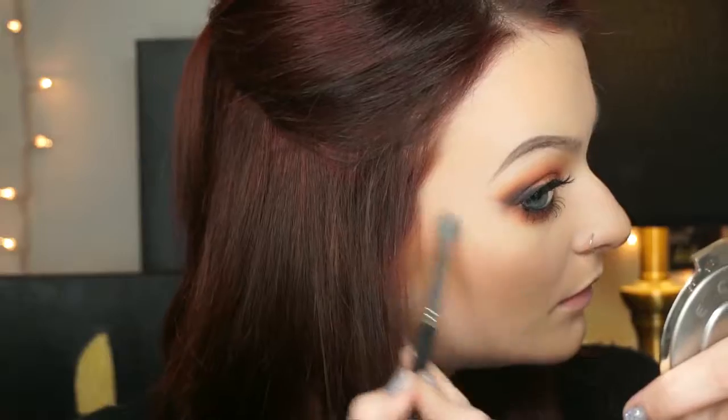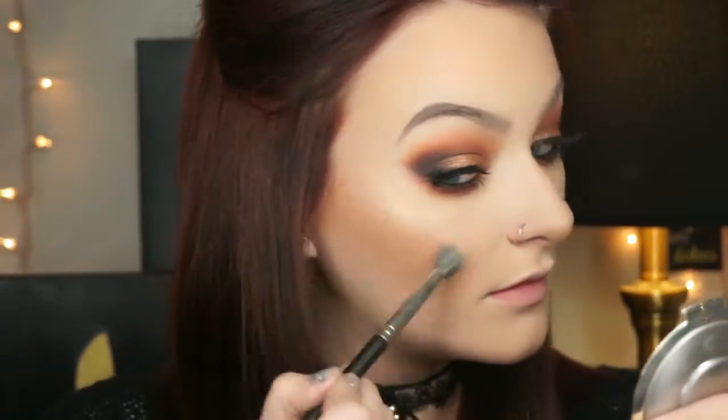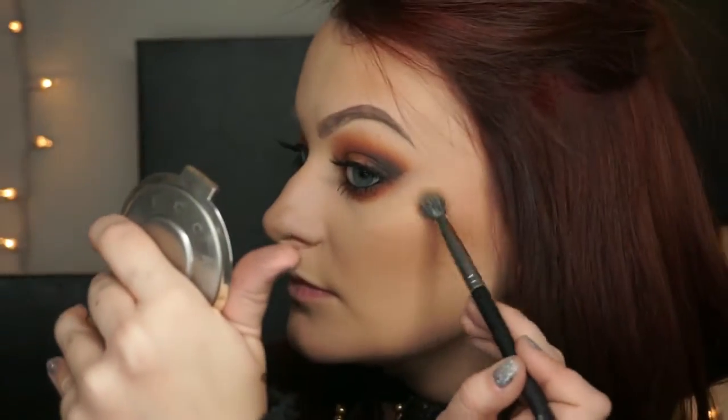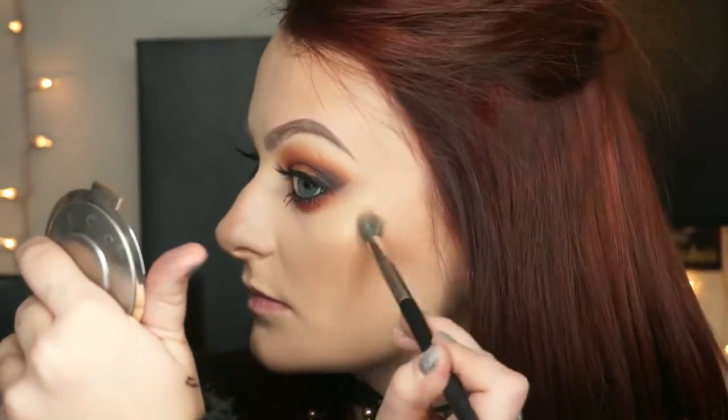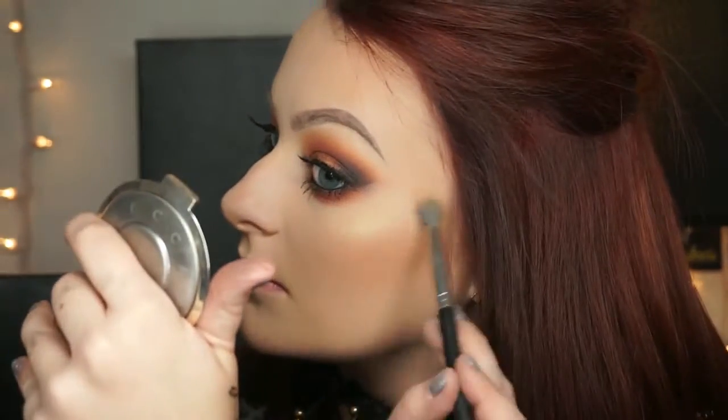For highlight I'm dipping into the Becca x Jaclyn Hill split pans — Amaretto and Prosecco Pop — and picking up Prosecco Pop on a MAC 286, applying that everywhere I would normally apply highlight: making sure to hit those cheekbones, my chin, my cupid's bow, a little bit on my nose, and just a tiny bit on my forehead to give my face an all-over glow.